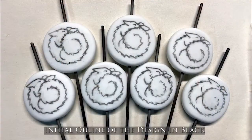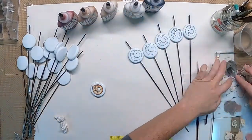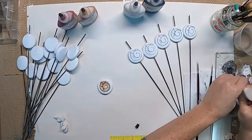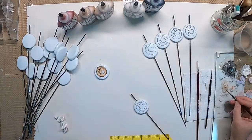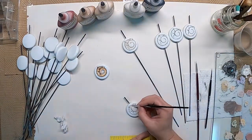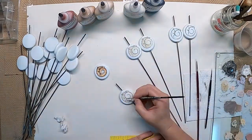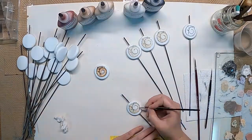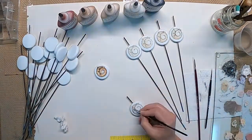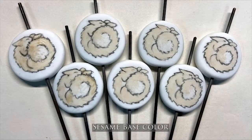Here we have the completed initial outline of the design. Step two: base color. This first base color is pale sesame, with white at the tail tip and the belly. This paint dries very quickly, so by the time you're done painting one layer and you have the next paint on the palette, your base is already dry enough to be painted over. One thing to keep in mind with glass line paints is that they are very transparent. All of the layers will show through slightly in the end, which is why that initial outline has to be cleaned up so very well.